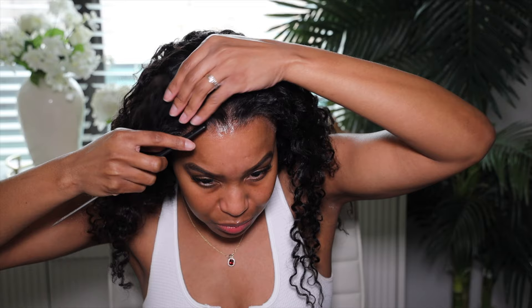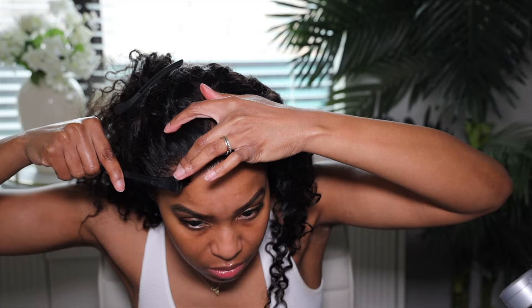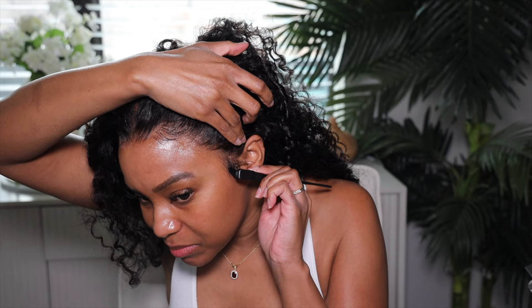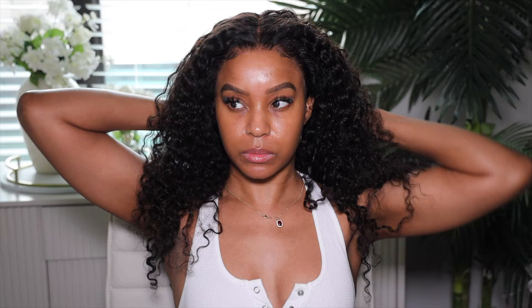Once it's dry, I take the clips out. You could be done at this point, but I always do a little baby hair moment. This wig doesn't need baby hairs because the hairline is so clean, but I love to just emphasize it to make it look a little more natural. I'm using my Got2b Glued gel and cutting down the baby hairs. I only do four hot spots — I want it to look simple and realistic.